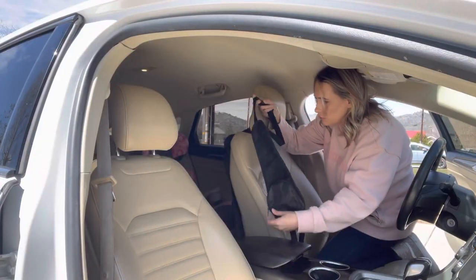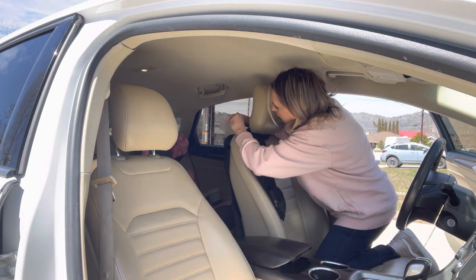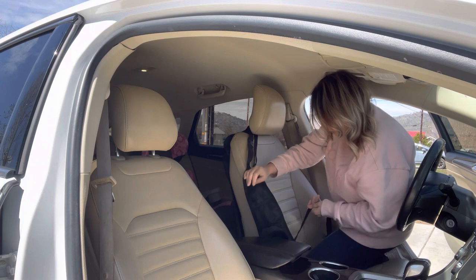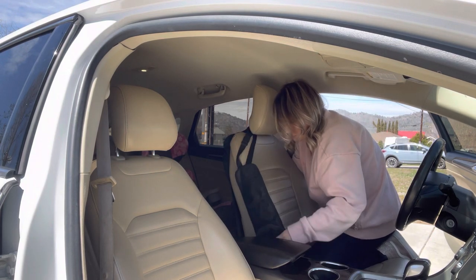Let's go ahead and install these. What you want to do is put it over the headrest like this, then it will go alongside — it's going to go sideways — and then you clip this bottom strap to the base of the seat.